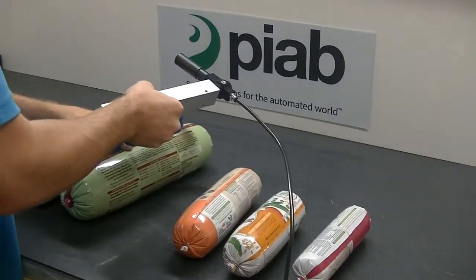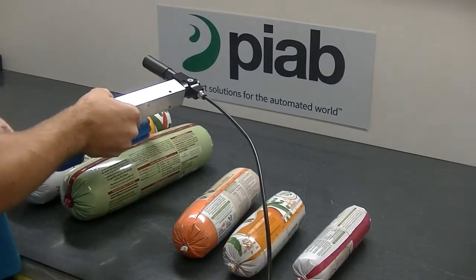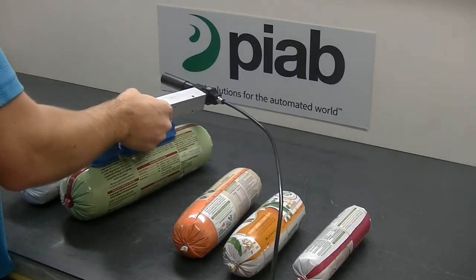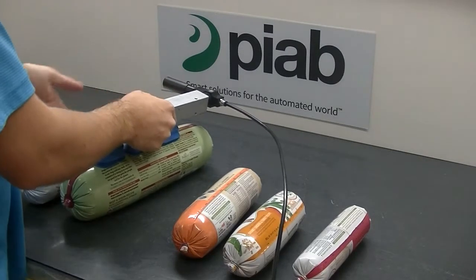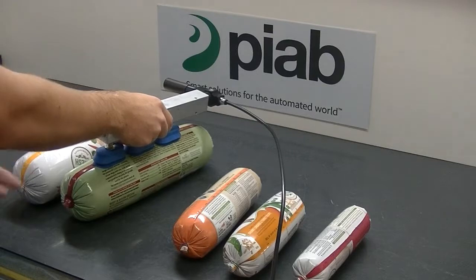That seam is a little bit wider, introducing a little more leakage. You can overcome that by using a larger generator or two generators and more cups, just to have more flow per cup to account for that leakage loss.